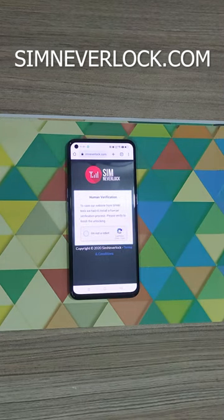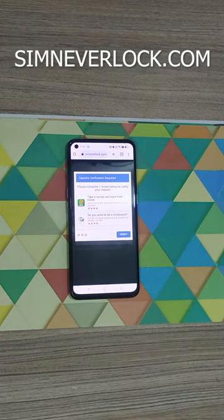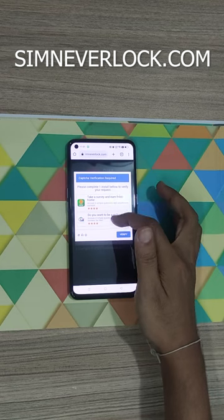Now click on the captcha and complete one of the surveys.